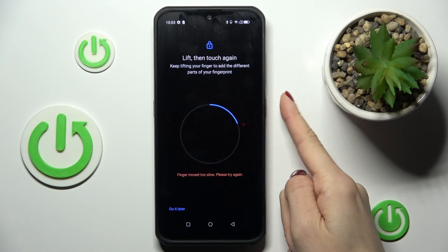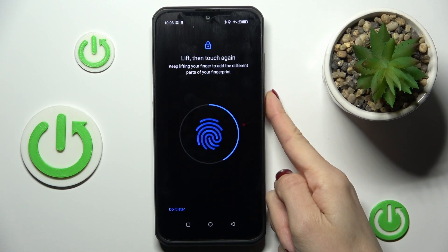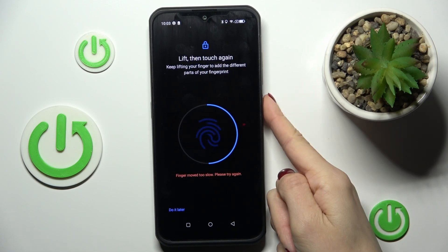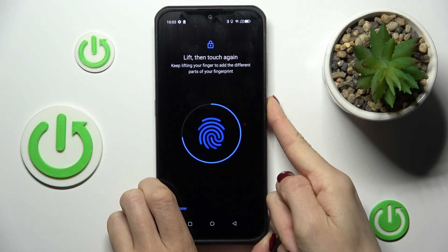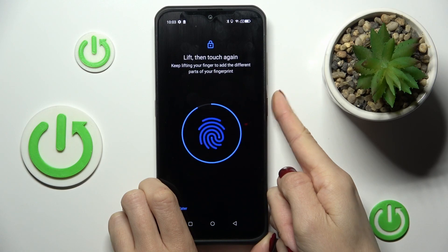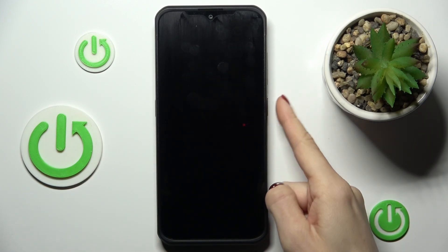Just lift your finger up, then place it on the sensor until you get the notification that it has been properly added. And that's it — I've just enrolled your fingerprint, and from now on you can unlock your device with the fingerprint.